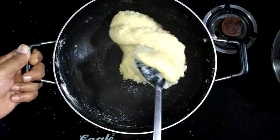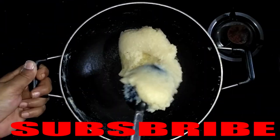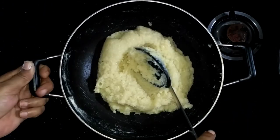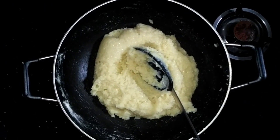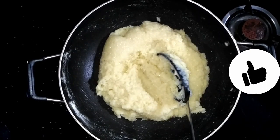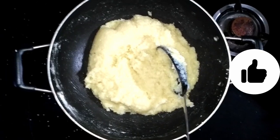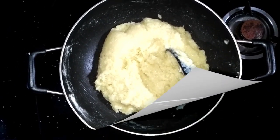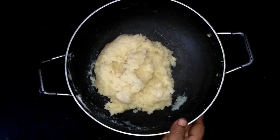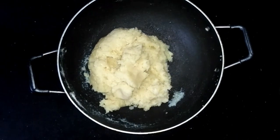Look, we have decided to leave the mixture as a paste. We will stop the flame at this stage. We will leave the paste to cool at room temperature, then we will shape it into laddus.